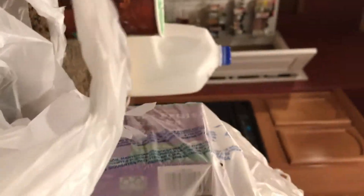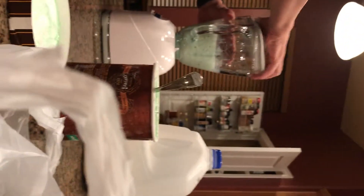Making homemade milkshakes. What are you putting in right now? I put in some ice cream and some milk. Nice. What flavor of ice cream is it? Mint chocolate chip. Yum.